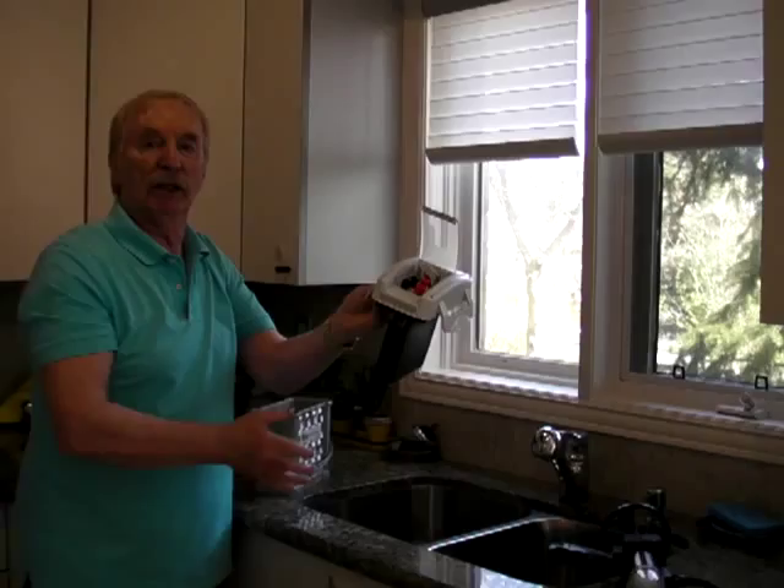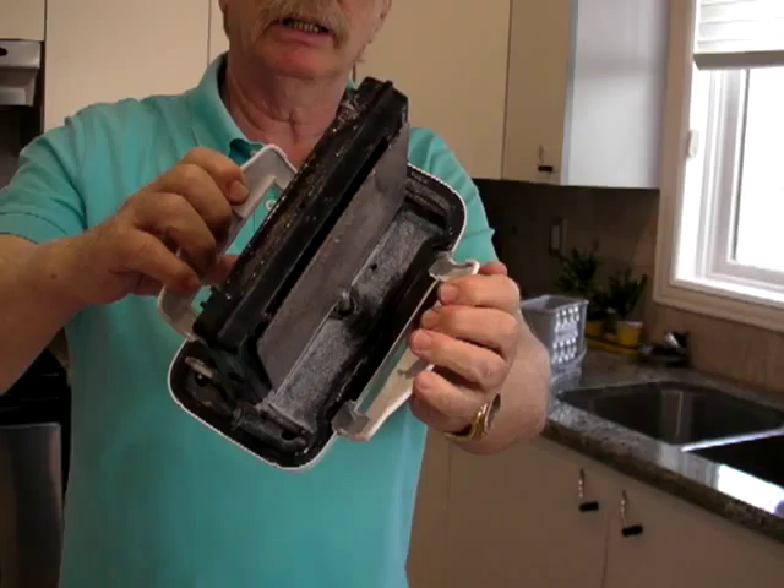Here is our equipment that I would like to show you. It is our water battery. Here is cathode, anode and connectors.